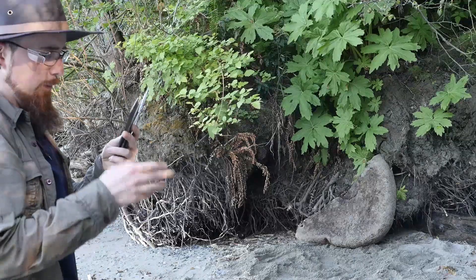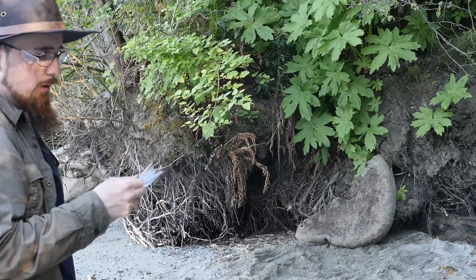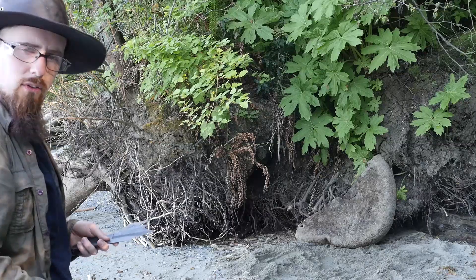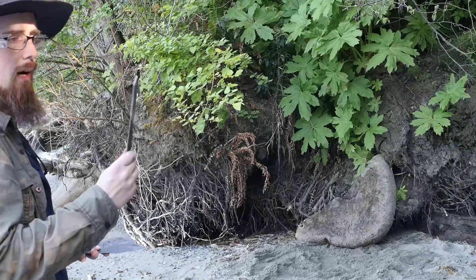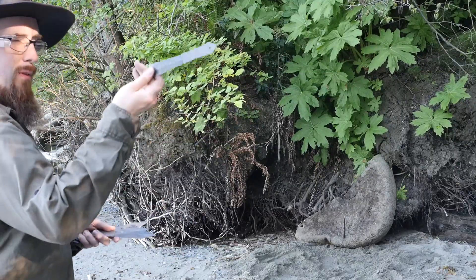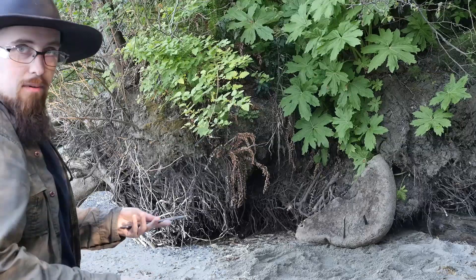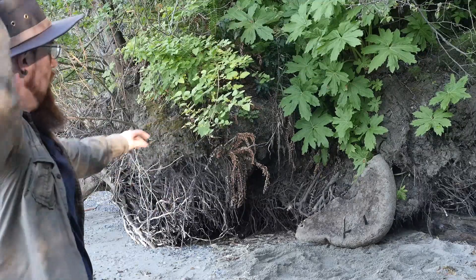So far they seem to be holding up pretty well. They're getting scratched up, of course, from bouncing and skidding over the pebbles and burying themselves into the sand — which is abrasive. So that's not ideal. But so far they haven't deformed or anything. No broken tips or bent tips, even though they sometimes collide with each other because of my dubious aim.